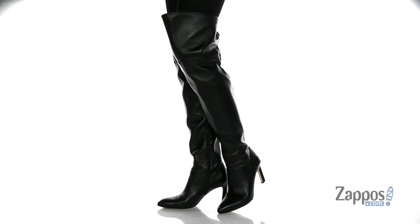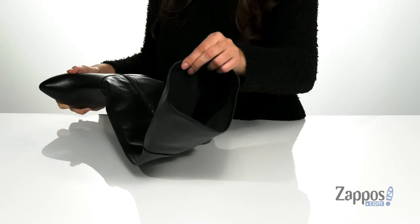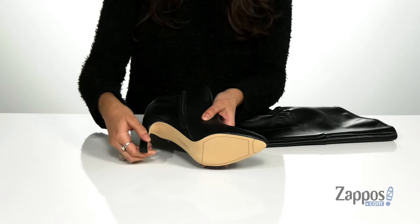Feel sultry in these ultra fab over the knee boots. They're crafted with a smooth leather upper and they feature a side zipper closure that allows you to easily slide these off and on your feet. Inside is soft man-made lining with a cushioned insole for added comfort. It features a stiletto heel at the back that will provide you with three inches of lift. It's all on top of a smooth man-made outsole.